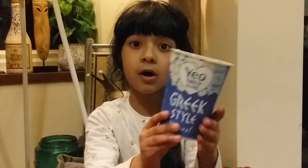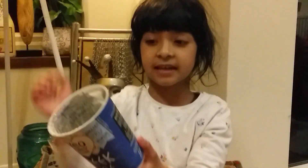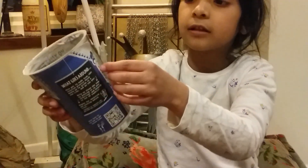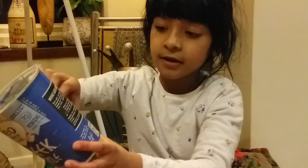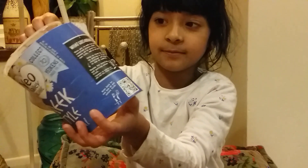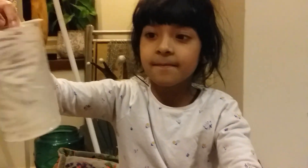So how do we recycle something like this? First of all, if it has a little piece of paper wrapped around it, then you have to rip the paper off — as you can see, I'm doing here. It's a bit hard!